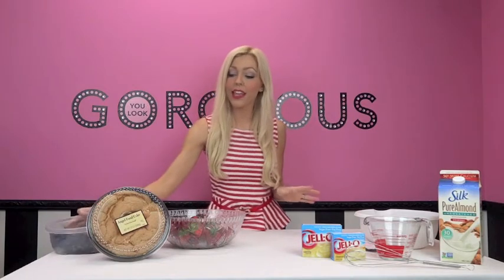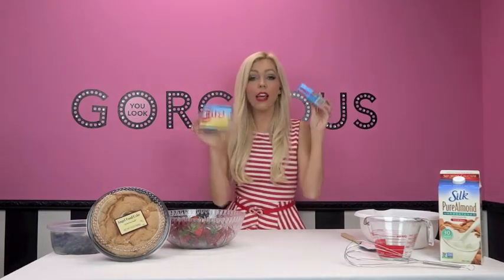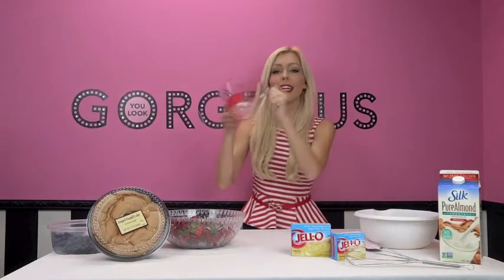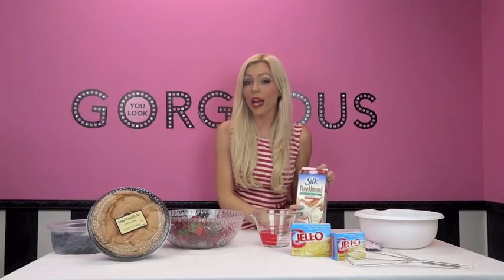The blueberries' color is just a lot more vibrant and pretty for the occasion. Then you're going to need angel food cake, and some Jello instant pudding — I got the instant again, it's quicker, it's easy, tastes just as yummy. I'm doing a big box of vanilla and a little box of cheesecake flavor, mixed together. And you're going to need a measuring cup for the almond milk.